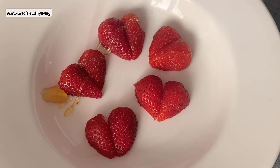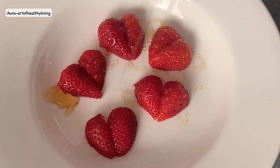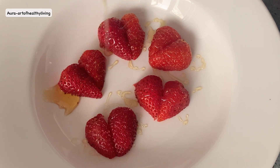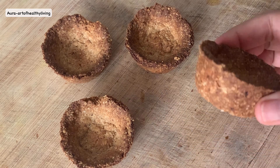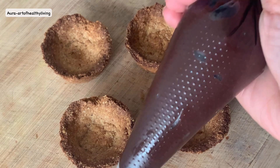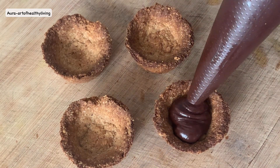I'm glazing these strawberries with a teaspoon of honey — this step is totally optional, but it makes the strawberries look nice and glazed. I've demolded the tart shells and this is how they look. I've transferred the ganache into a piping bag and let's pipe these tarts with some chocolate ganache.